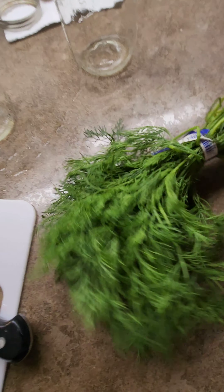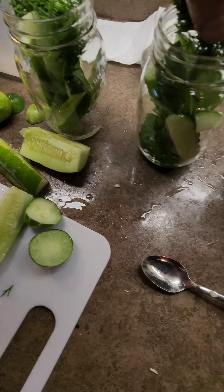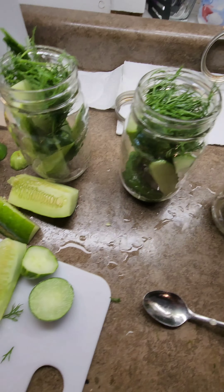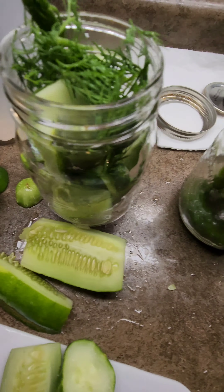Picked up a nice batch of dill for this one — fresh, mmm, smell-o-vision. We're going liberal on this one, guys. Packing her full, full of dill. Look at that, it's just beautiful.